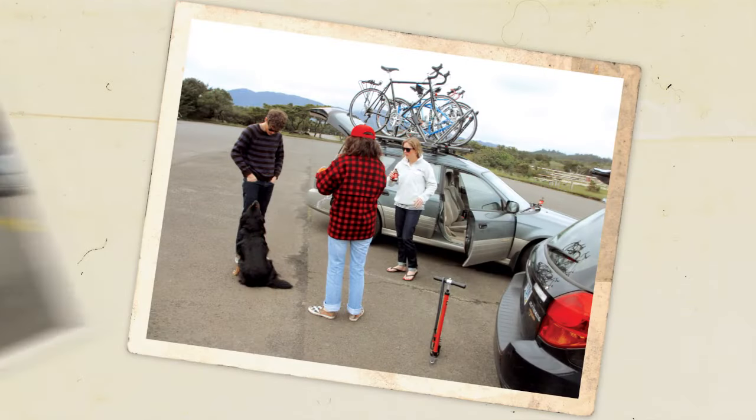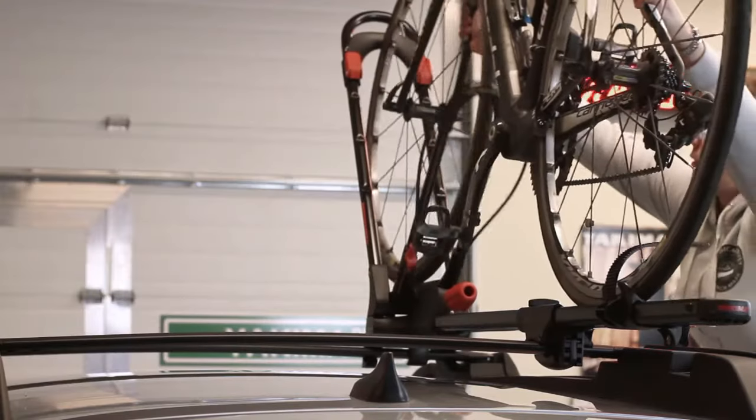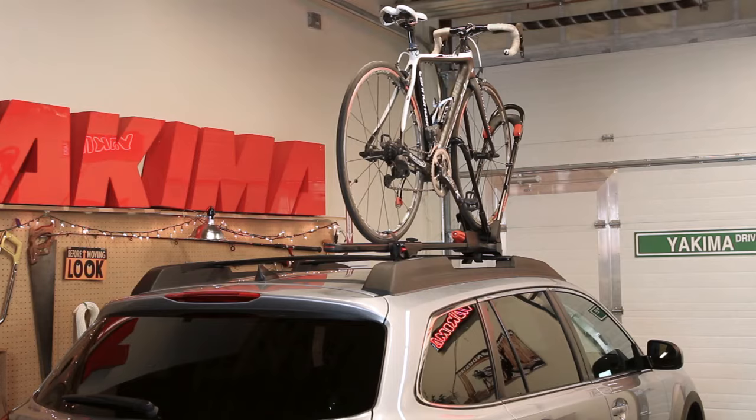If it's high time you and your friends ride some new trails, it's time to pick up a front loader. Hey, it's Scott from Yakima here to show you how you can up your bike carrying game with the front loader. It carries just about any bike, two wheels and all, atop your roof with ease. Let's get to it.